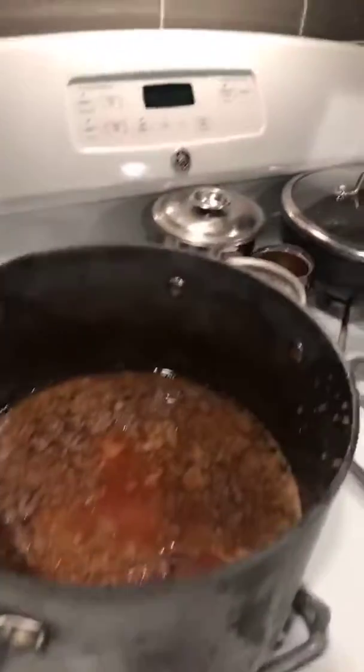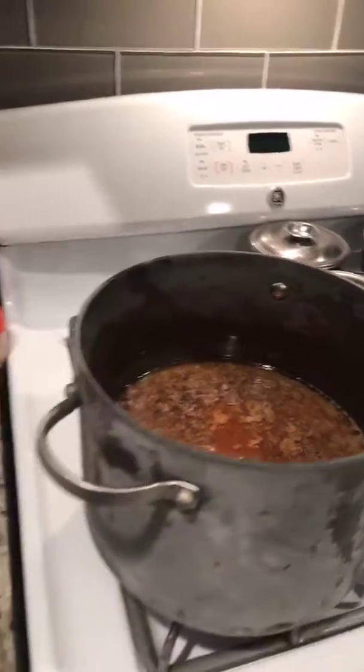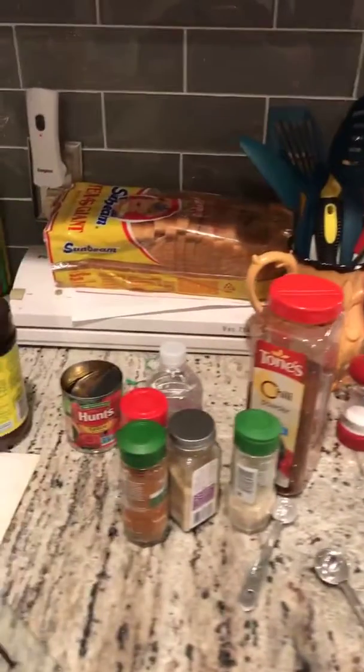You can see my mess in my kitchen with all the stuff. The first layer is cooking and I'm putting the lid on it and cooking it for 30 minutes. I'll come back and do more.